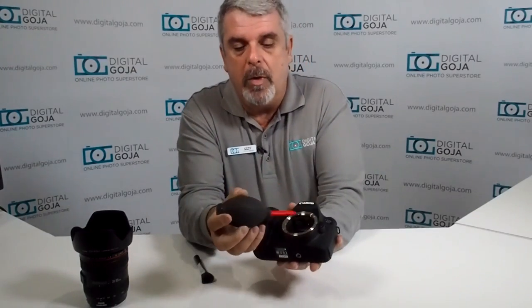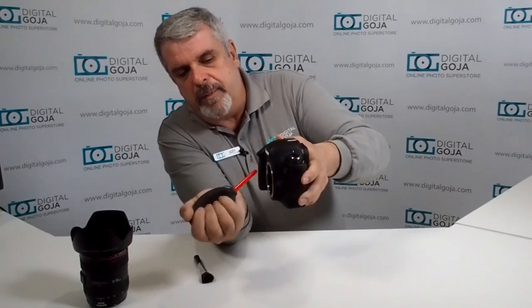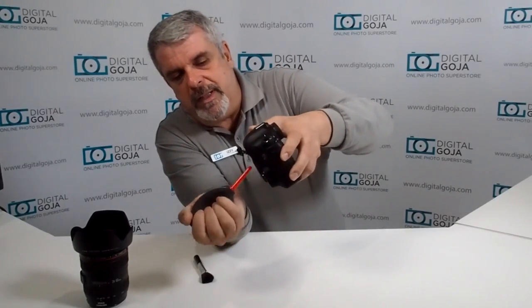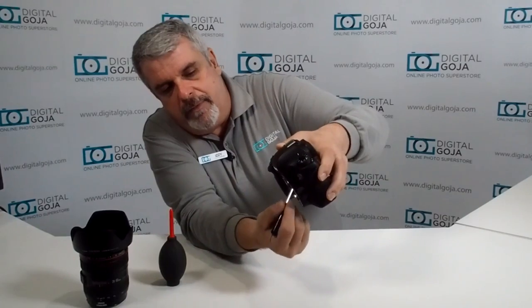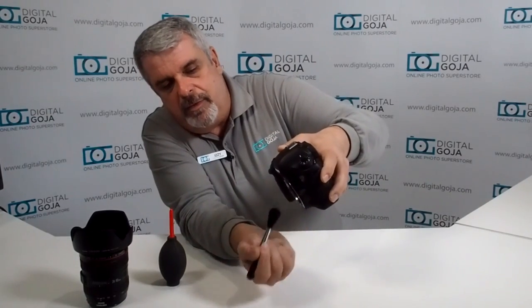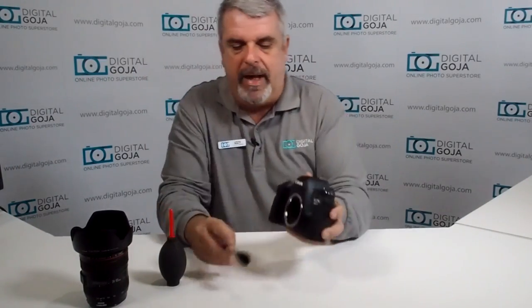The next step is the focusing screen — this is the one that lives above your reflex mirror where all our focusing points are and allows us to look through the viewfinder and process our images properly. We're going to do again the same thing with the blower, quick bursts, to dislodge it and make it fall out. Then we're going to try a nice clean brush, gently brushing outwards to make sure that if there is something there it gets dislodged and falls out of the camera.